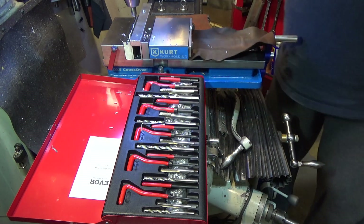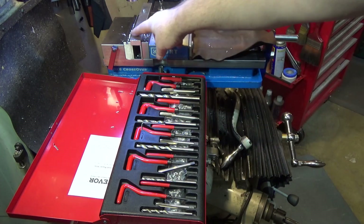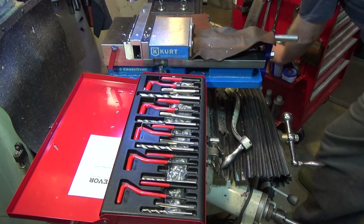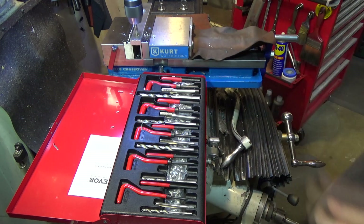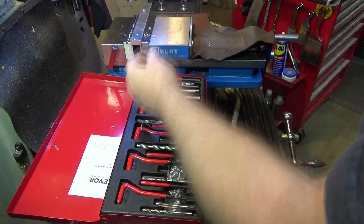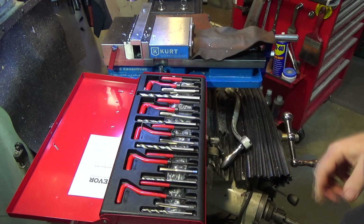One thing not included with this set is a countersink bit, but I always countersink my holes before tapping them — so you'll have to provide that yourself, but it's not a big deal. After you chamfer the hole, you tap it. I'm going to use the power feed on my lathe/mill to just start the threads and then hand tap the rest of the way. Got to add some lube. This is not a power tap, but it went in no problem — I don't even need to hand tap it. That was really easy; the tap was plenty sharp. I always clean all my tools before putting them back — I don't like to leave chips in the flutes.